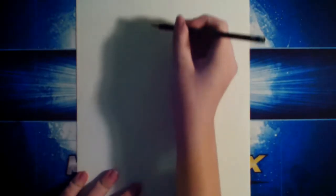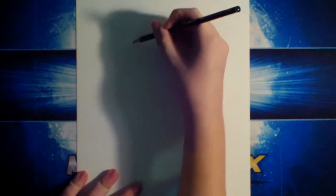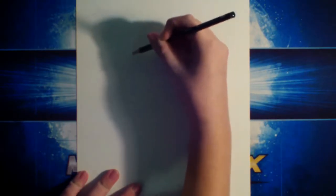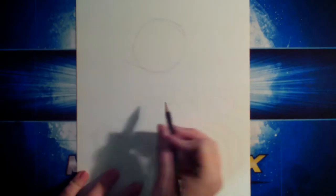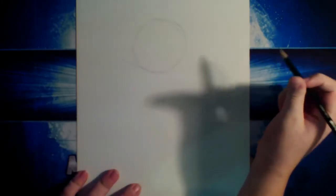We're going to be using the H first, and we're just going to make a circle. We're going to basically be doing his face area. We're just going to be doing his face. We're going to make a circle — it doesn't have to be perfect, it's just going to be a construction shape. Next, after you do that, you're going to make a line that goes on the underside of this circle. And it's going to be sort of a three-quarters view, so just be mindful of that.